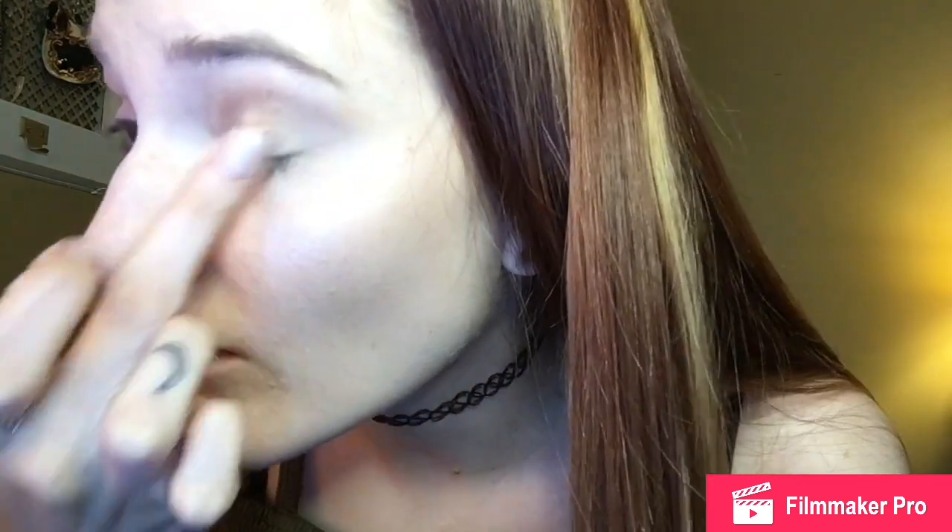Now I'm going in with the ColourPop Super Shock Shadow in the shade OK. I'm going to put that all over my finger — it is a crazy pigmented, super bright ultra metallic shadow. These ultra metallics are definitely my favorites; the satin ones are really good too, and the mattes are pretty good. I'm not a fan of the ultra glitters though — it kind of just picks up messy glitter and gets everywhere. So I'm just going to put the OK shadow all over the lid to give it a nice shimmer for this super natural shimmery nude look.